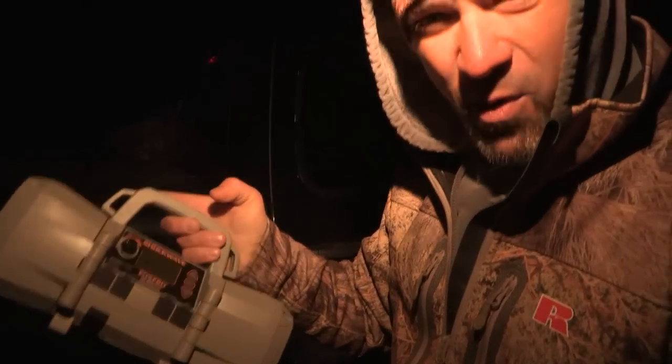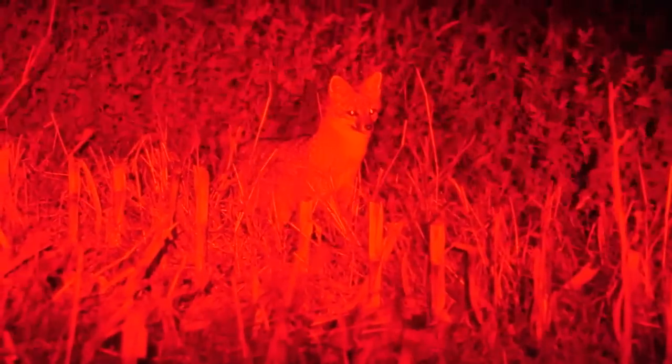We're going to take the Shockwave out for the first time, give it a test, see if we can call anything in with it. The Shockwave is different — it utilizes technology unlike any other game call. You guys just witnessed the first call-in fox ever with the new Shockwave caller. That thing looked awesome.